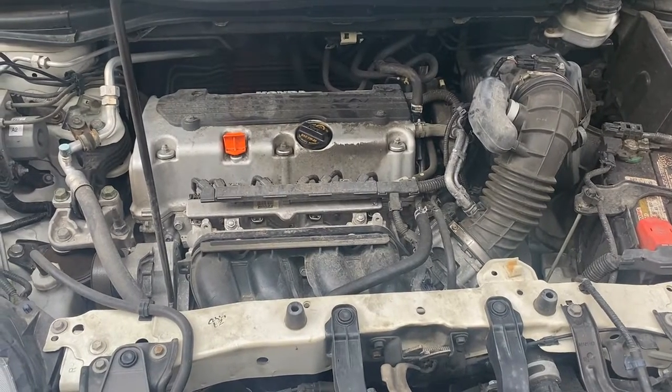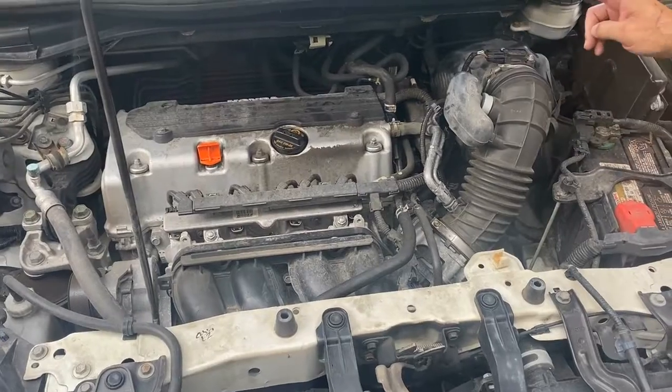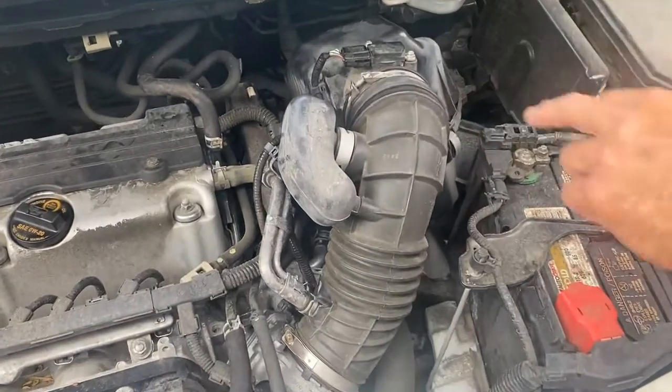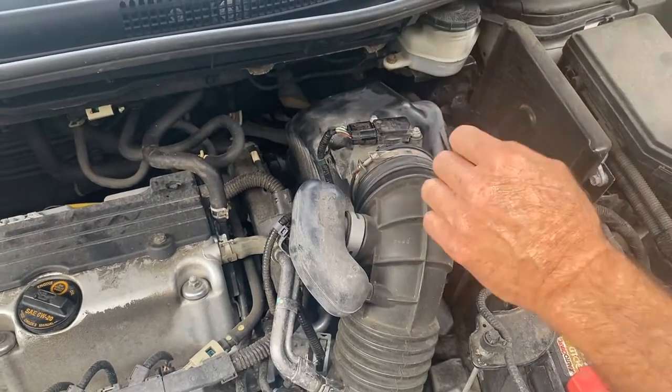This happens to be your Honda 2.4 motor — it's actually an excellent motor. The nice thing is the mass airflow sensor happens to be right here on top. One nice thing too: it has a Phillips screw head instead of a Torx or something like that.